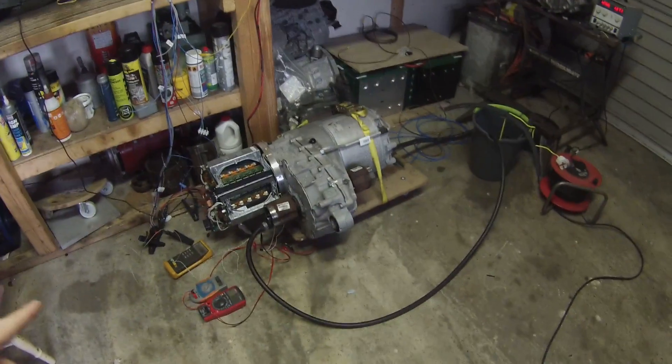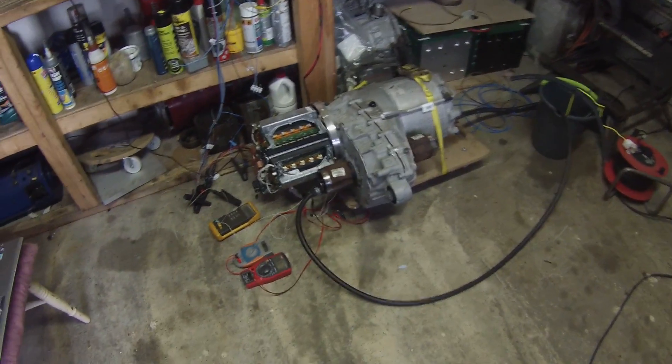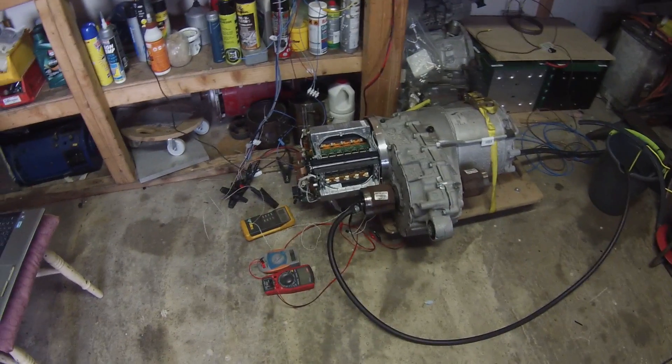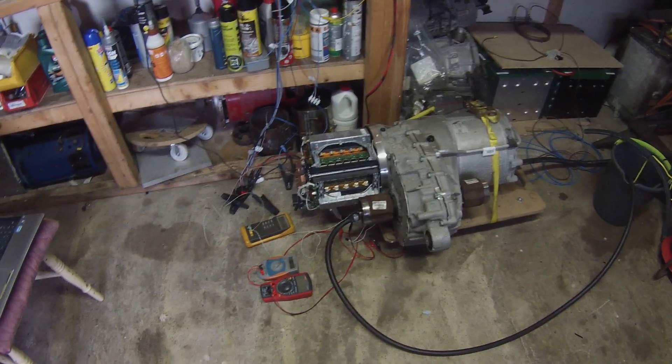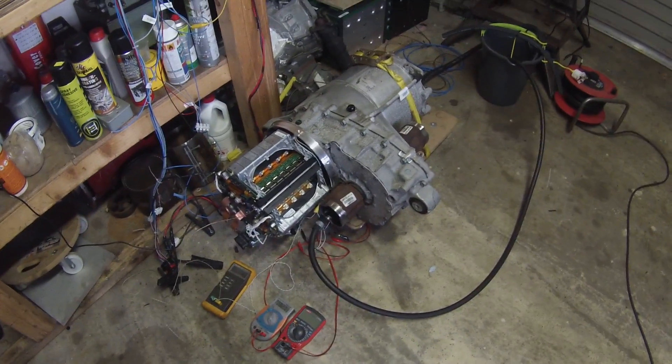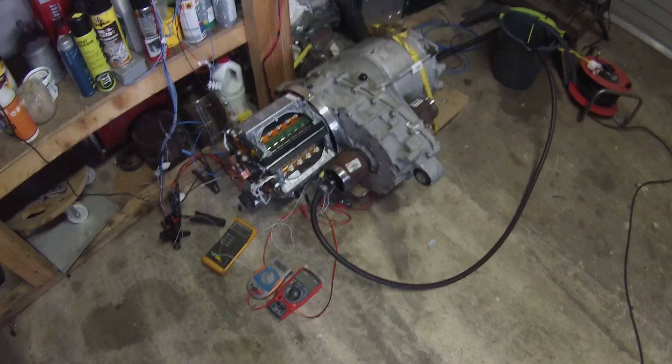Hello folks and welcome back to the Tesla project. In today's episode we're going to mix water with electricity using some bits we bought from eBay — don't try this at home. When we last left off, we had this Tesla large drive unit running quite well, except we did not have any data on the current sensors and how they work, or what their temperature versus resistance curves would be like.